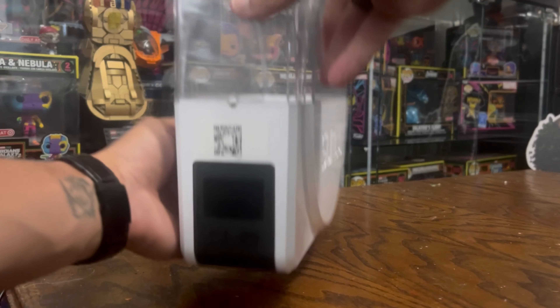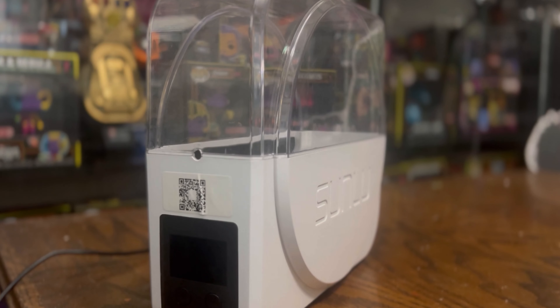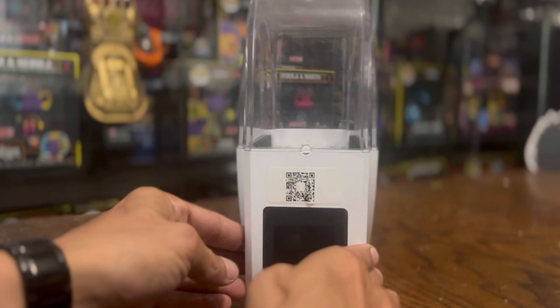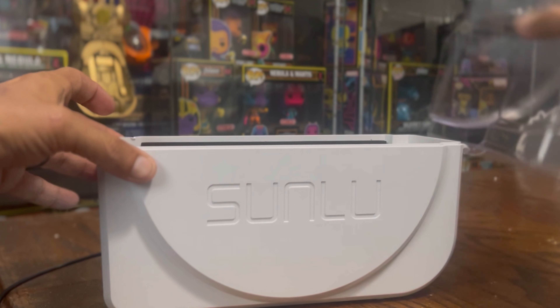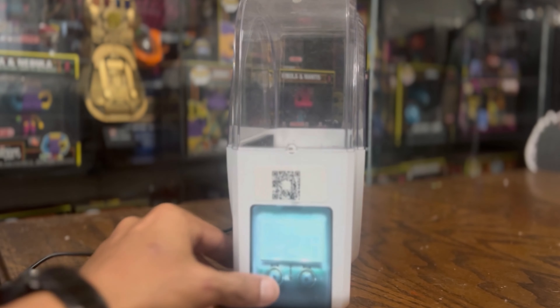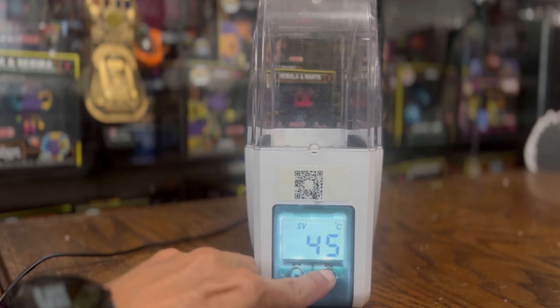The biggest thing I noticed is just how far Sunlu's filament dryers have come. Here's a look at one of their original filament dryers from about three or four years ago. It did the job, but there were a lot of flaws. The hinge would just open with no way to stop it, so when loading filament it would slam on the desk. I had one crack from hitting so hard. It was also very basic — no timer, you just set the temperature and let it run, having to track time yourself.